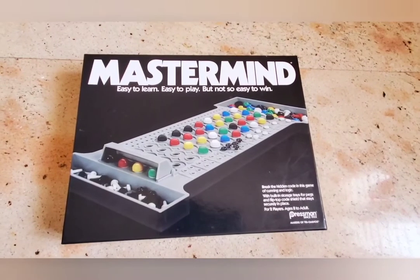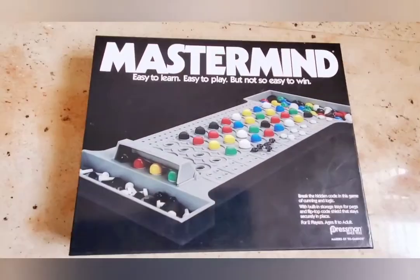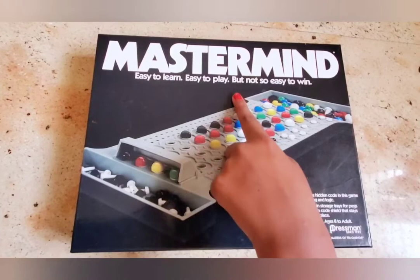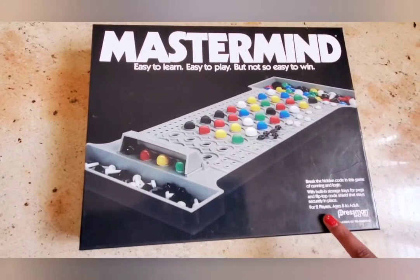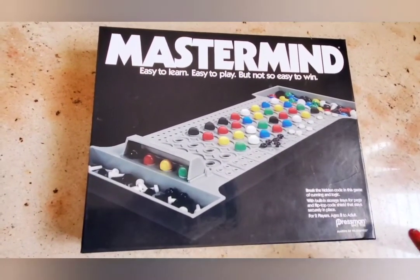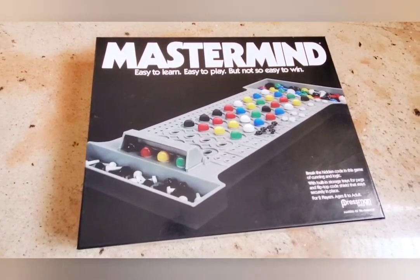Hello friends, welcome back to our channel. Today I'm going to be showing you how to play Masterminds. As it says, it's easy to learn, easy to play, but it's not so easy to win. This game is meant for two players. One is the coder and the other is the decoder or the code breaker. Me and my brother are going to play to show you how to play this game.